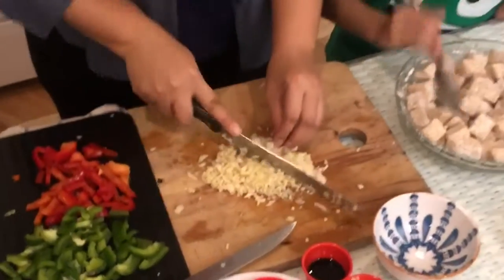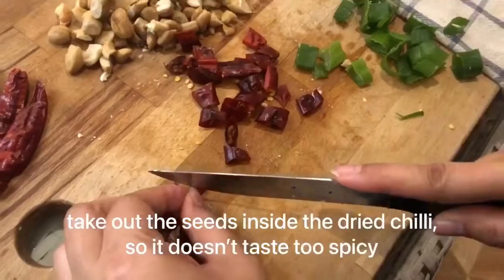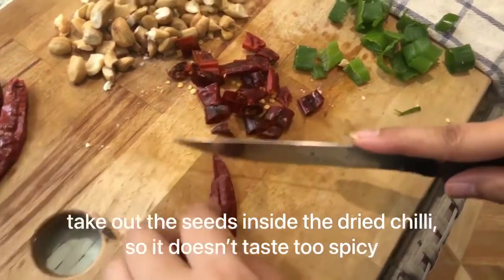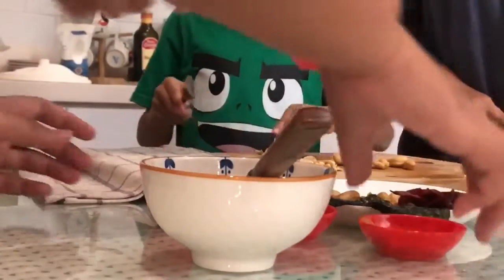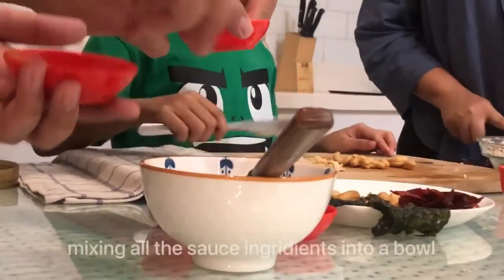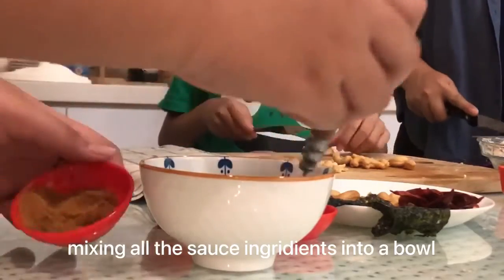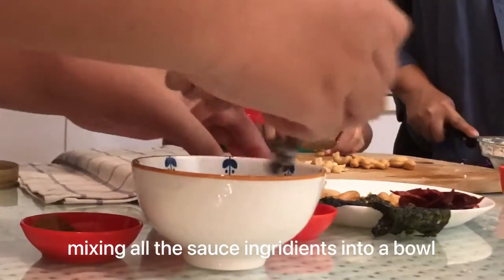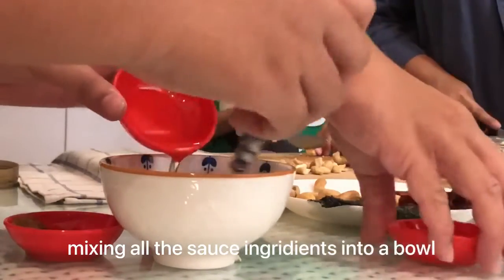Take out the seeds inside the dried chili so it doesn't taste too spicy. Mix all the sauce ingredients together into a bowl.